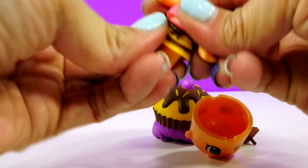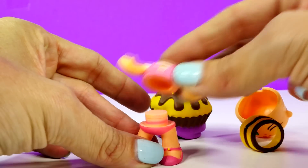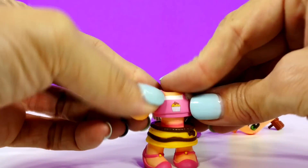So I'm showing you how this works. You can take every little part of these apart and put them back together. You can mix and match them. I'm just going to put this one back together and show you how to flip her little face around.